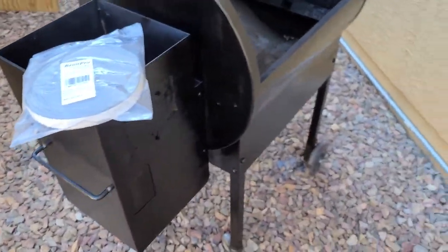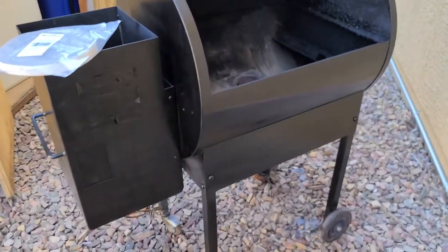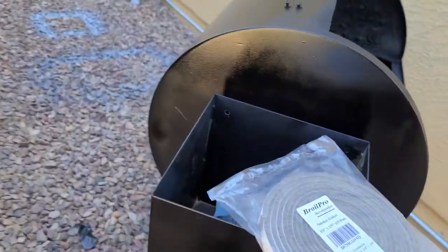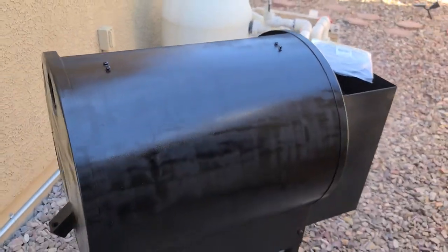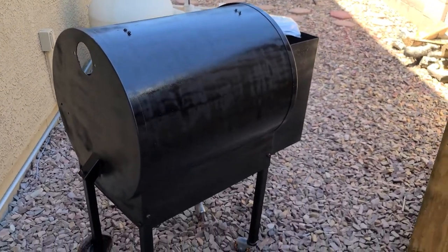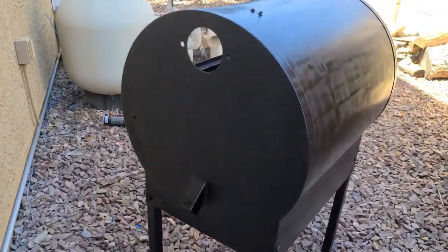Okay, so first things first — you guys can see I was able to get the black painted on there and then I did a coat of a clear. It's not quite completely dry yet, but you get the gist of it. I'm hoping some of these glare lines go away a little bit, but either way, it's going to turn out extremely nice.